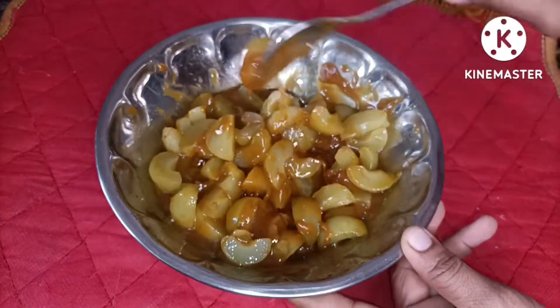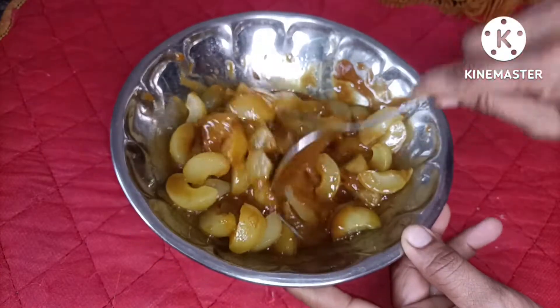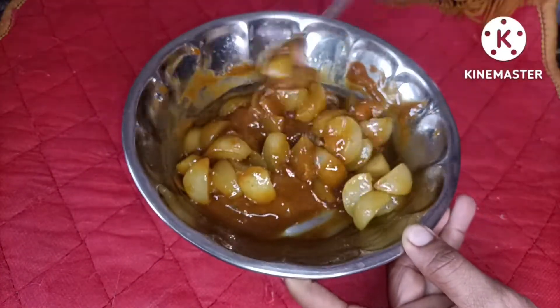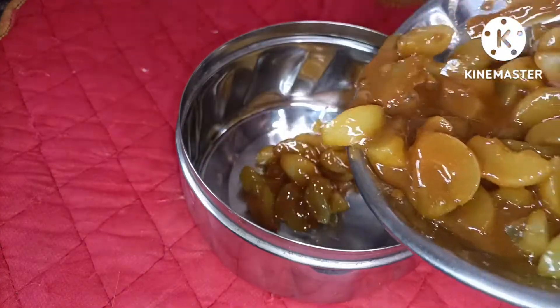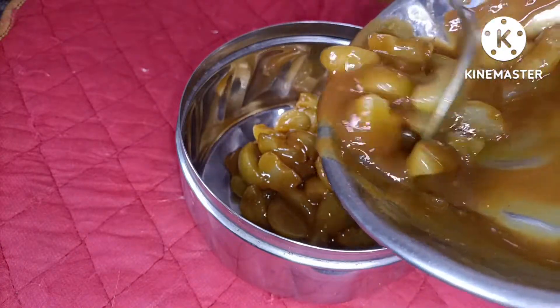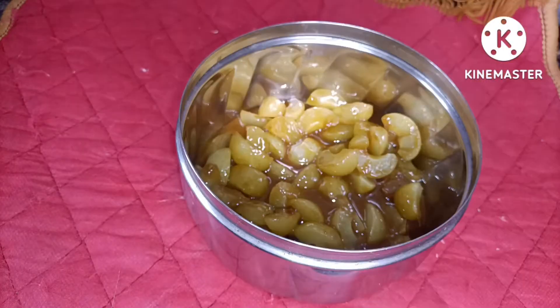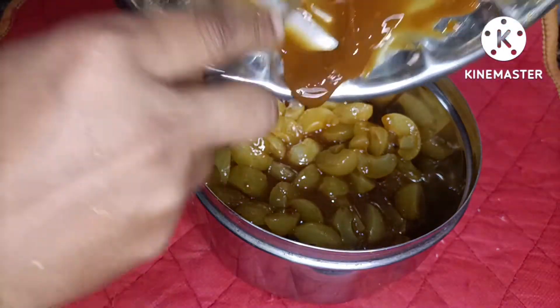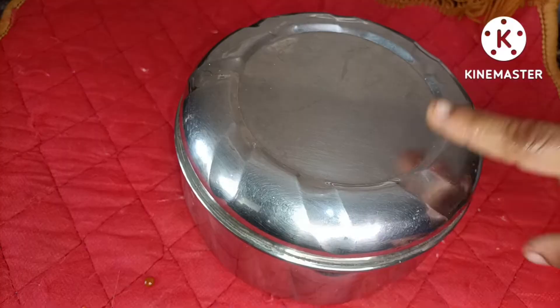We will mix these together in place. I am changing these together in place, mixing this together. We will be ready to use this together. It will be ready to set it in the 8-8 box. If you want to use the steel tub, you will be ready to use it and you'll use the 8-8 box.